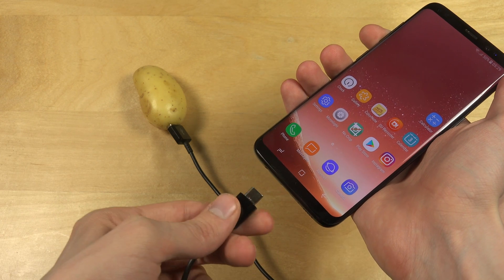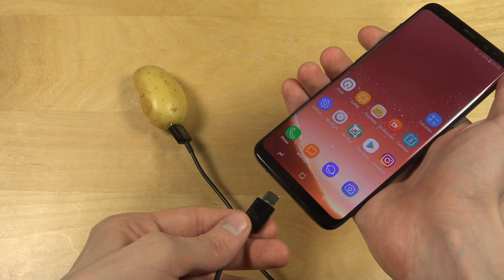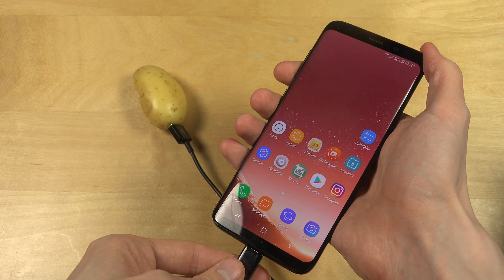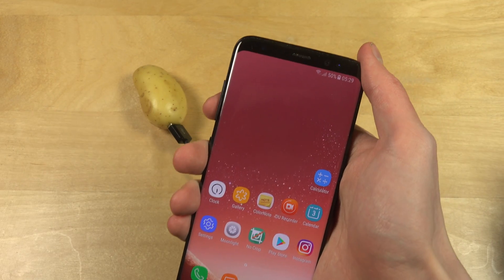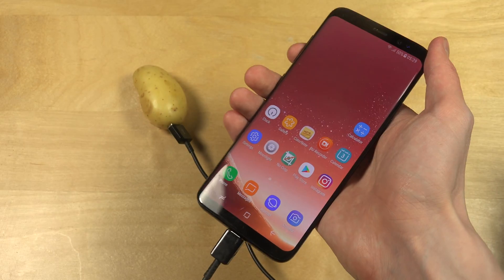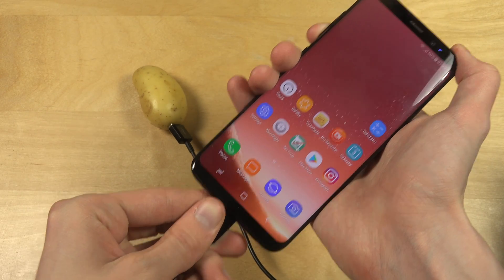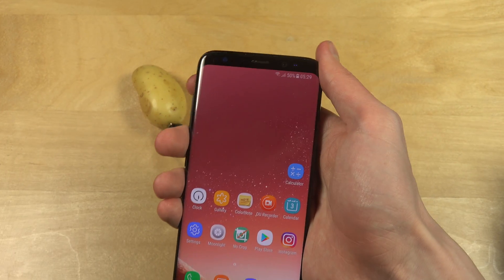Okay, let's go. This is, by the way, the new USB Type C — I think it's called like that. As we can see up there, there is no charge symbol. That basically means it does not work. Let's try it the other direction. No sign of charging.